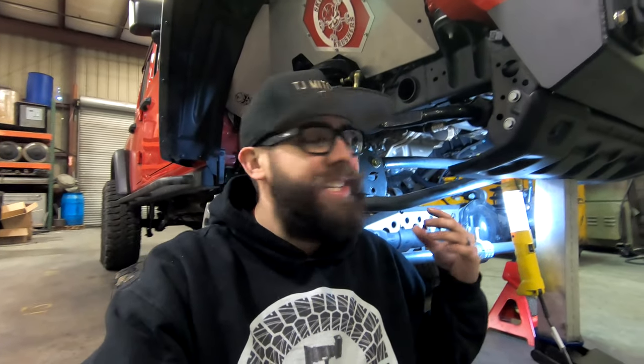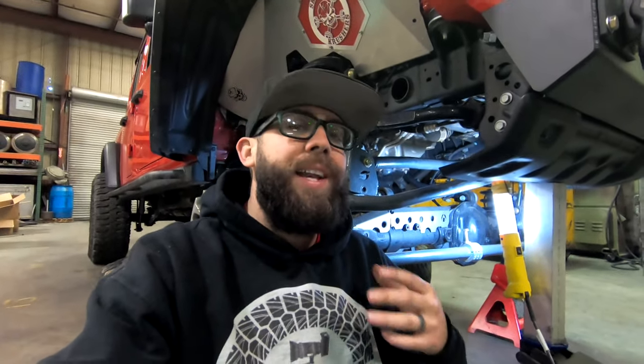Welcome to TJ Mitchell Films, your one-stop shop for everything Jeep and off-road related content. Today as you can see we got the front end of the Gladiator a little bit disassembled and we're going to be installing this front truss from Artek Off-Road. Let me catch you guys up with a little bit of the prep work I did before I started.